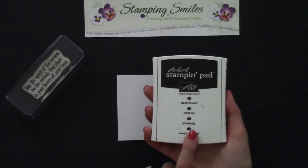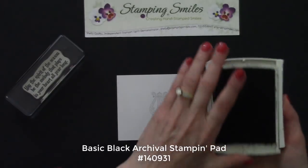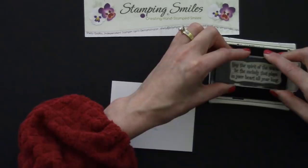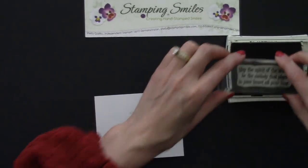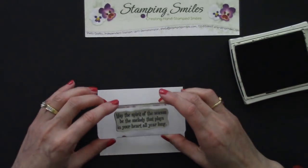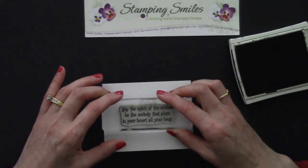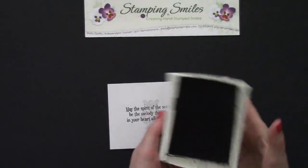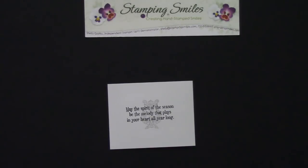Now we're going to stamp the greeting using the Basic Black archival stamping pad — this is a permanent ink. Give it a good inking and stamp right over top, so that the Smoky Slate instrument is dark enough to see but light enough that our print looks great over it. When you hear that click closing the pad, you know it's closed and it isn't going to dry out on you.